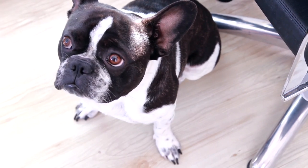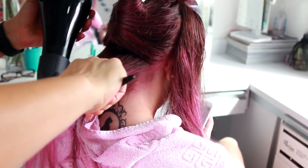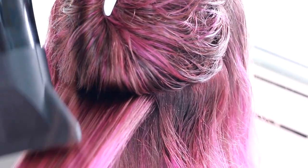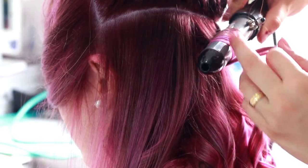Não tem segredo, é simples assim mesmo. Aí é só você deixar agir por uns 40 minutos, meia hora. Secar bem. Escovar da forma que você quiser, fazer uma escova bem bonita. Você também pode fazer um babyliss e fazer caixas, que fica maravilhosa com essa cor de cabelo.